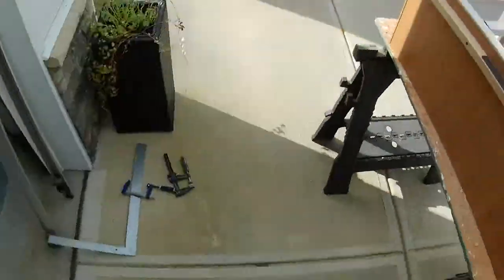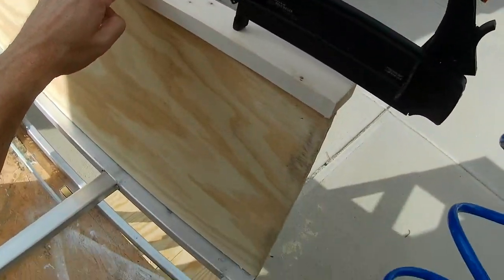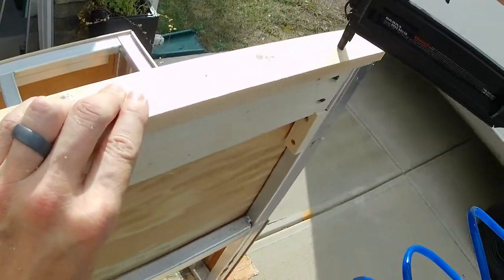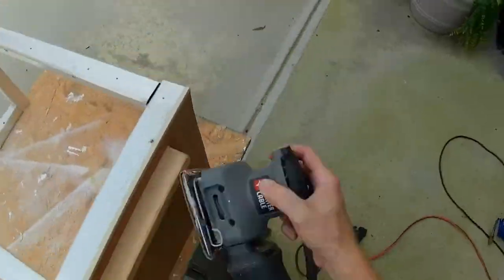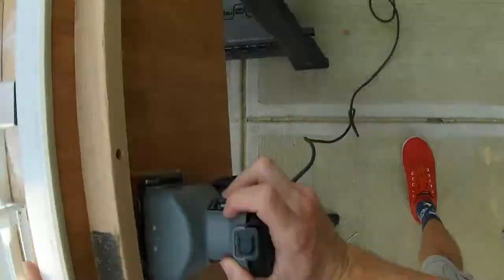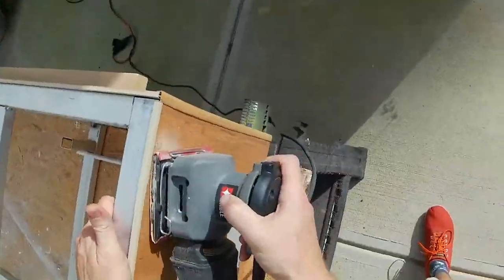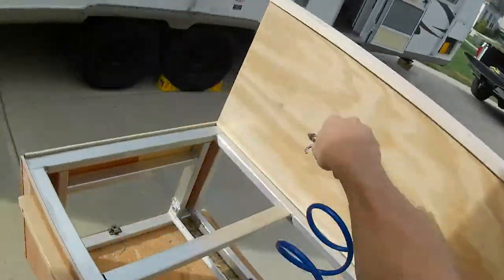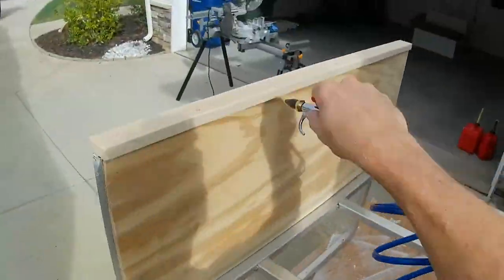Here I'm checking the fit of a piece of trim I had laying around to see if it was going to work. I cut it to length and it looked good, so I nailed it in with the brad nailer. Now we're going to sand everything down really well so we can put the first coat of primer on. You probably don't want to watch me sand the entire thing — just sand the whole thing. You also need to blow off all that dust, otherwise it's going to show up in your paint, so I'm using the compressor to blow it all off.